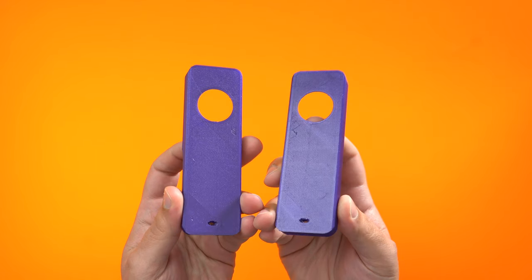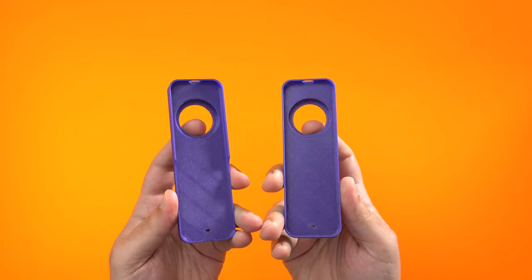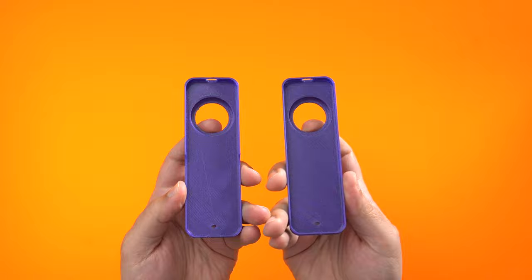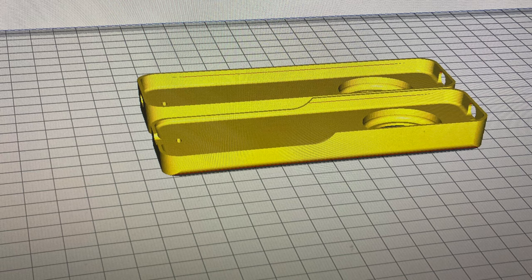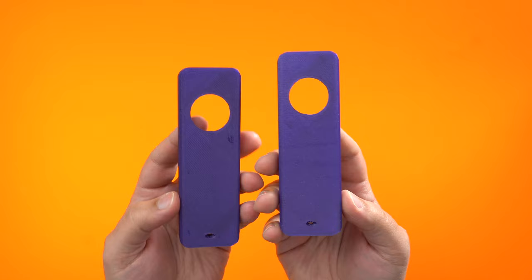We decided to have one printed up and I wanted to give you all a quick look at this 3D printed Apple TV remote case. I'm not super familiar with 3D printing — that is not my area of expertise. I actually had a friend download the STL file for me and print these cases out. I didn't alter or do anything to them; this is the way they came out of the printer.